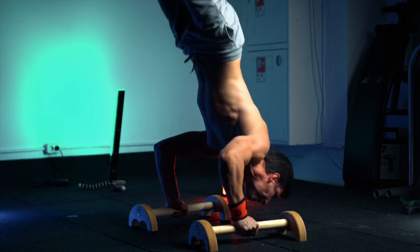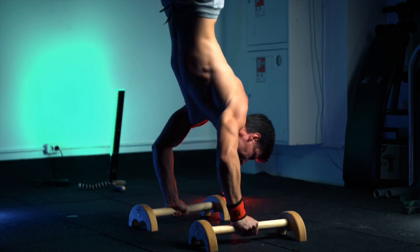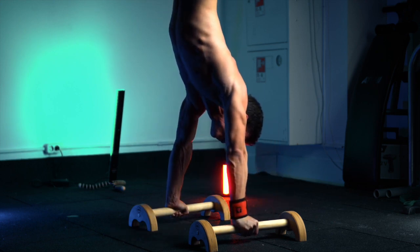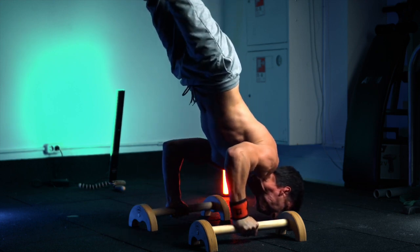Handstand push-ups with moving your shoulders forward and transferring your head forward — putting maximum mass on your shoulders. Really hard exercise, especially when you do it on P-bars with extra room.